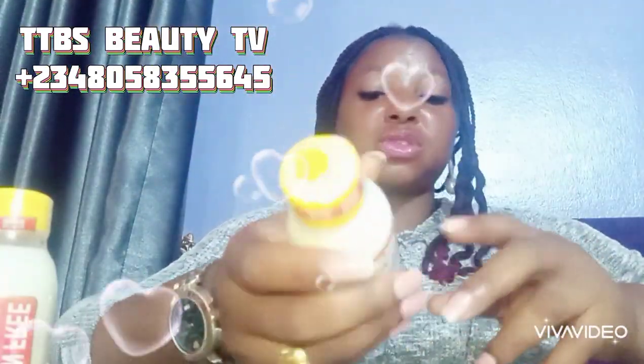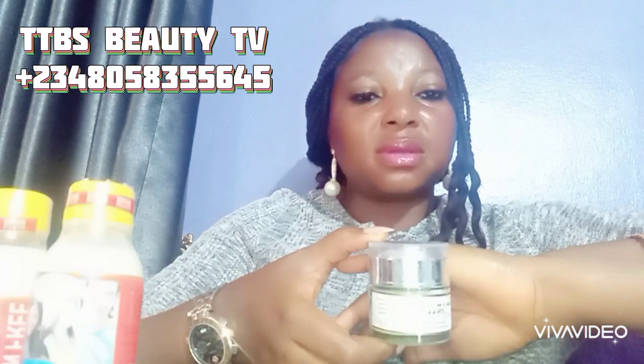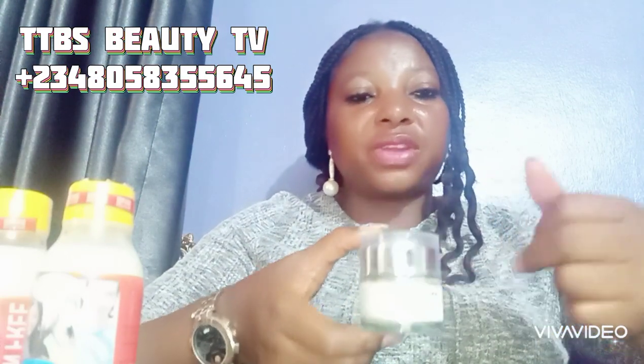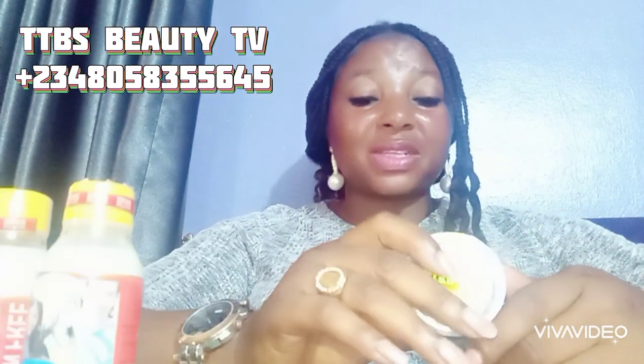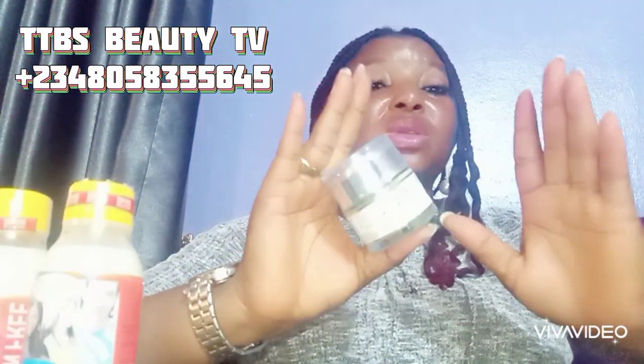This is Skin Free Face Cream — you can see where the name is written right here. This face cream gives you about three shades lighter with consistent use. It's not the one you use for two days, drop it, then come back after a week and expect results.